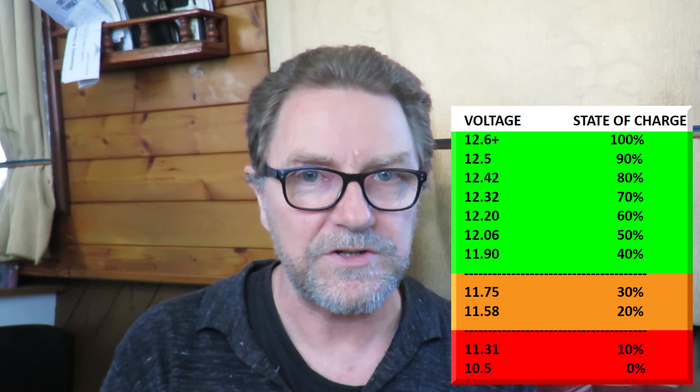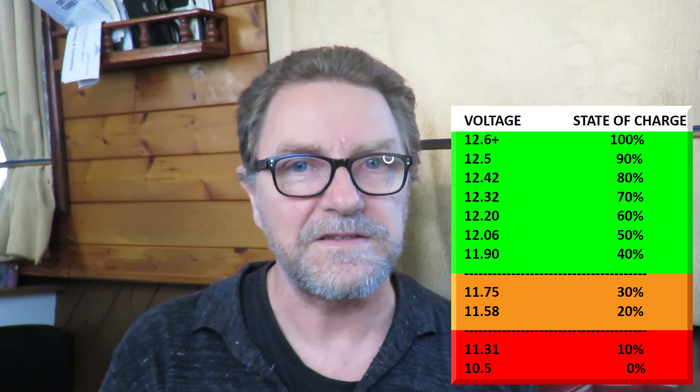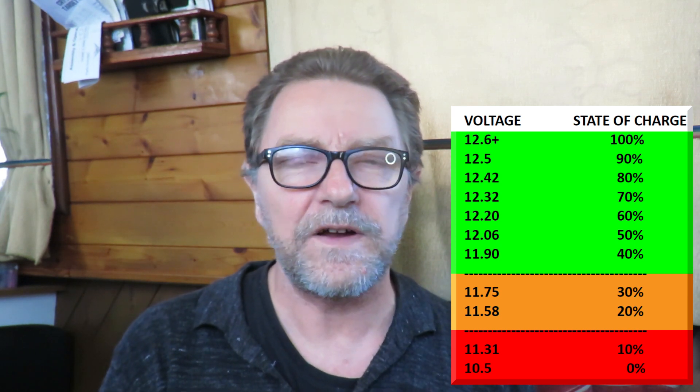So, measure your voltage when the batteries are not on charge and not being discharged. Compare it against the chart, and that should give you a pretty good idea of what percentage of charge your batteries are at. Hope this has helped. Thanks for watching — I'll see you next time.